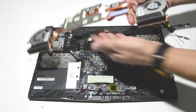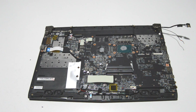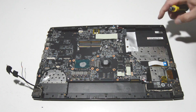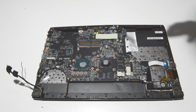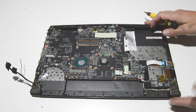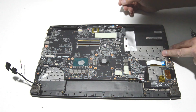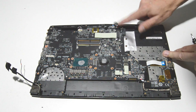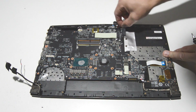Once you get it loose, you can remove it. Now we can go ahead and remove the remaining ribbons connected to the motherboard. For the CMOS battery, leave it in place for now — just move it out of the way.